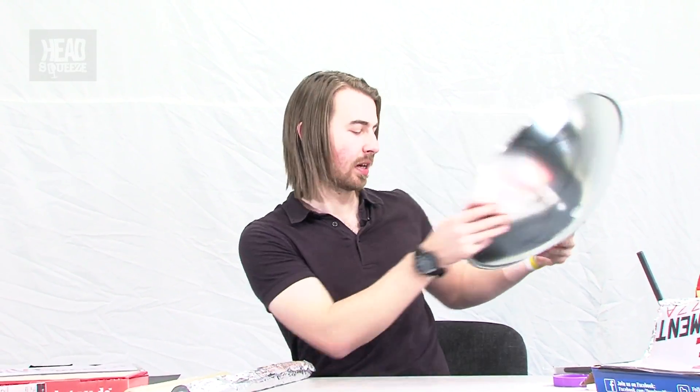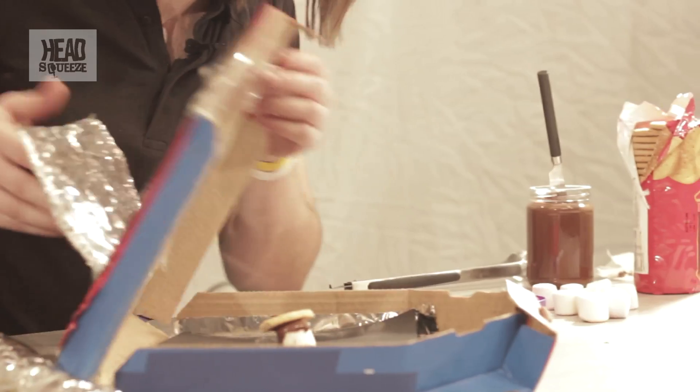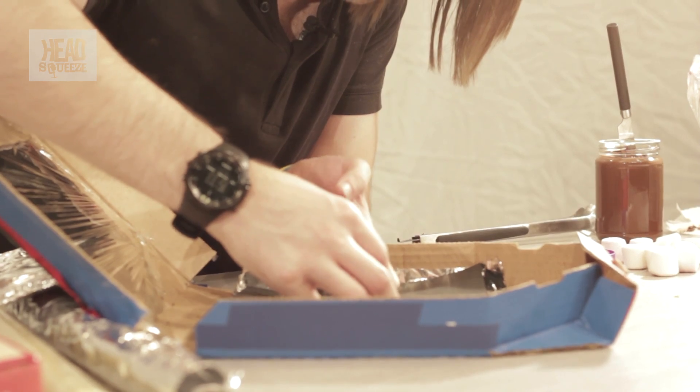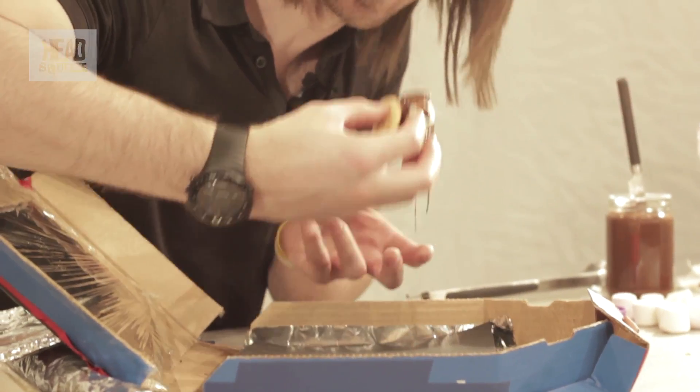All over the world now they're using these as solar cookers to cook their dinner with, because of the amount of energy that can be collected using a parabolic mirror. These solar ovens have been used as well. Let's check on our s'mores — beautiful, nice and melted. Let's have a bite of that.